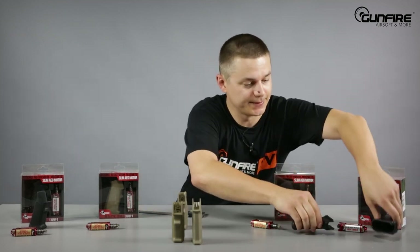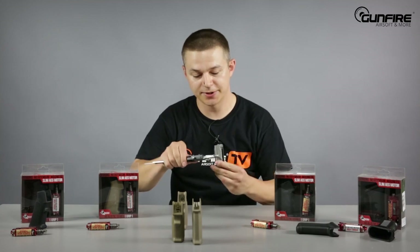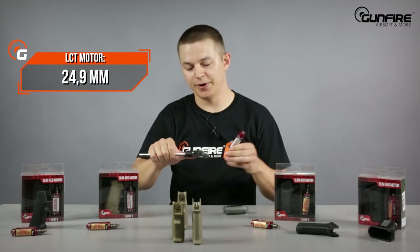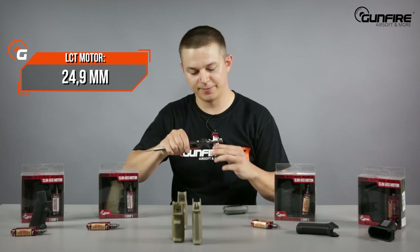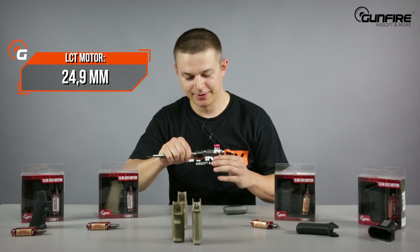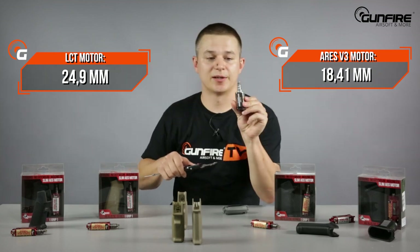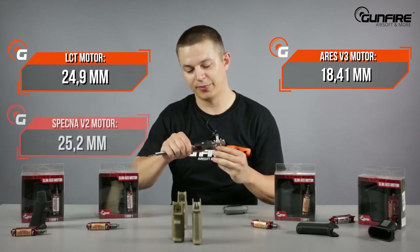Let's check the motors. The LCT with its housing measures 24.9mm. Now the V3 motor from Ares — of course it's on neodymium magnets so it sticks just like glue — measures 18.41mm. The Spezna Arms standard V2 motor measures 25.20mm.